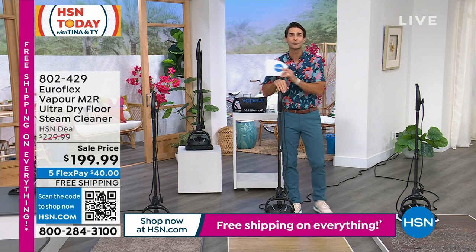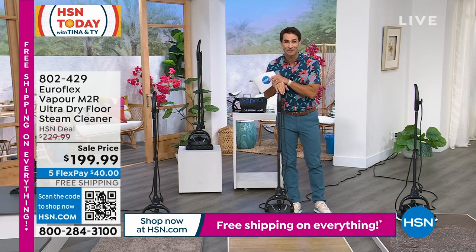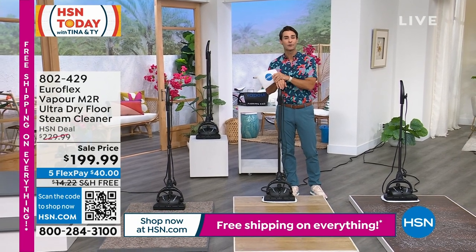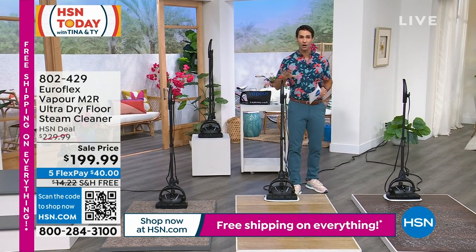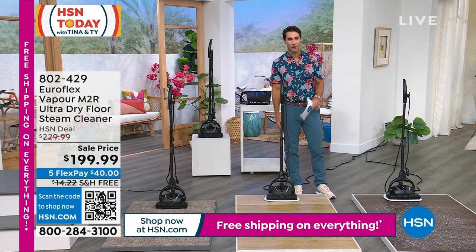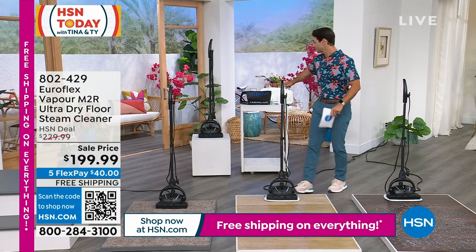Remember today, everything is on free shipping and handling. Also today, we're giving you five flexible payments — you can pay this off over five months. Think about how much cleaning you're going to get done before you've even paid this off. All you're putting down today is $40 to get yours home.